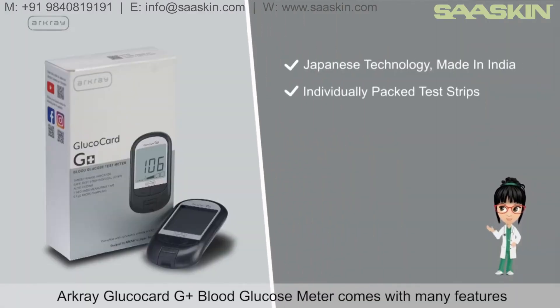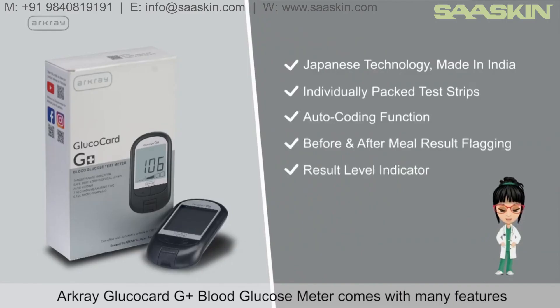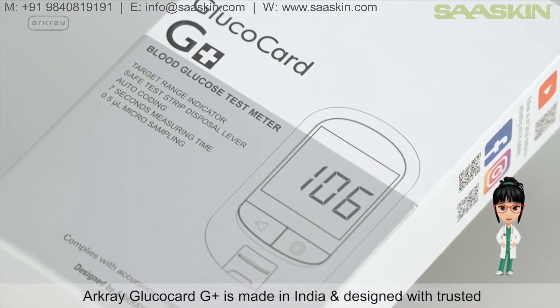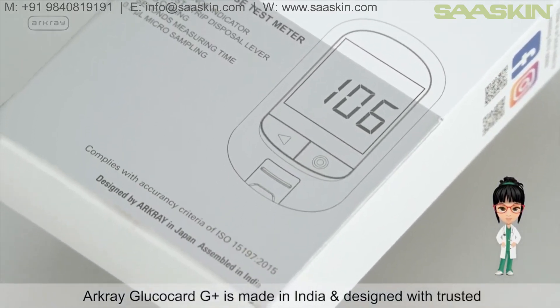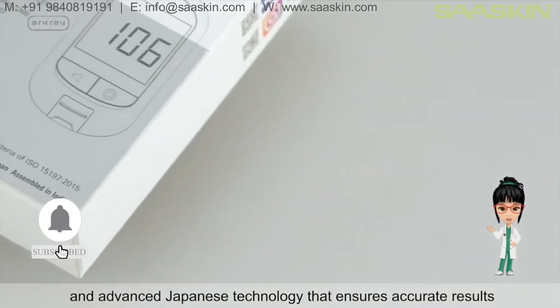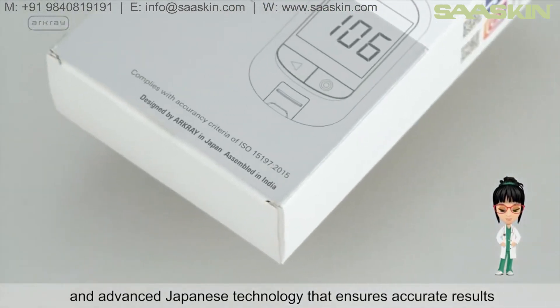R-Cray Glucocard G Plus Blood Glucose Meter comes with many features that make diabetes management easy. It is made in India and designed with trusted and advanced Japanese technology that ensures accurate results.